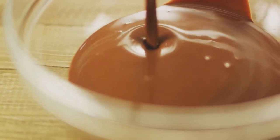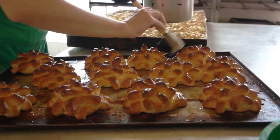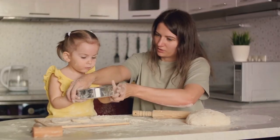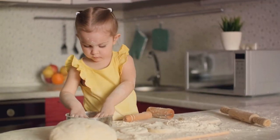Begin by sifting your powdered sugar into a bowl. This is crucial as it removes any lumps, ensuring a silky smooth glaze. Then gradually add your chosen liquid. The key here is to add it little by little to avoid an overly runny glaze. We're aiming for a pourable yet thick consistency.